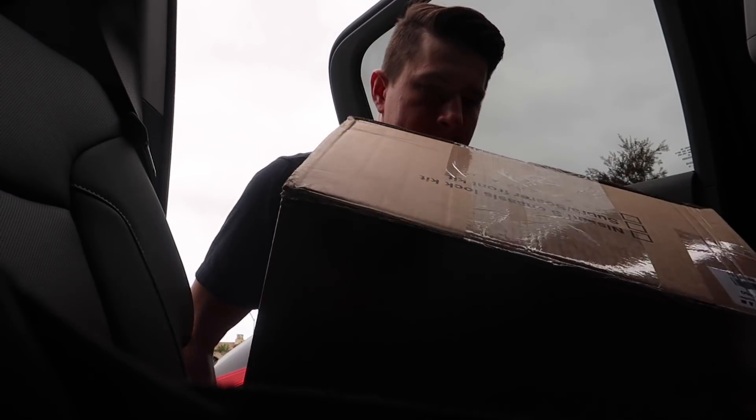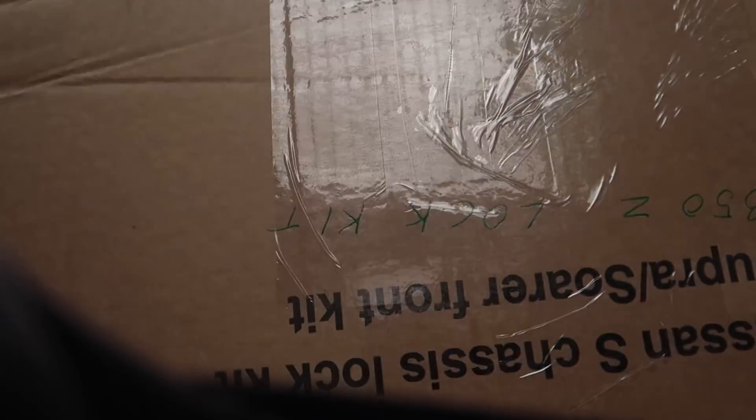I saw a lot of comments from you guys saying I need to leave the car in ignition mode for like 15 seconds to let the glow plugs warm up. The dealership told me that doesn't apply anymore — technology's come a long way and you no longer need to do that. I'm just listening to the dealership.